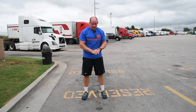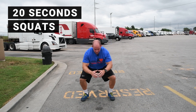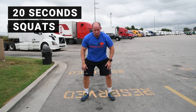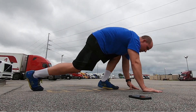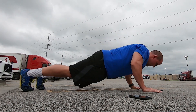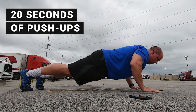Now, you might not be able to do 20 seconds worth of push-ups — that's okay. You can do it from your knees and just do whatever you can do. One thing you want to make sure while doing push-ups is your arms don't go out to the side, but go back at a 45-degree angle every time.